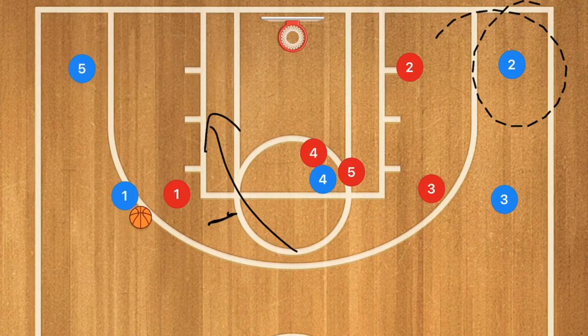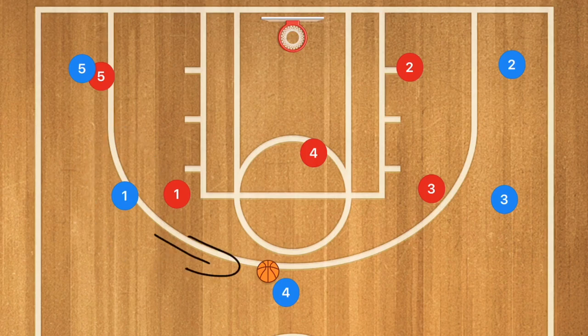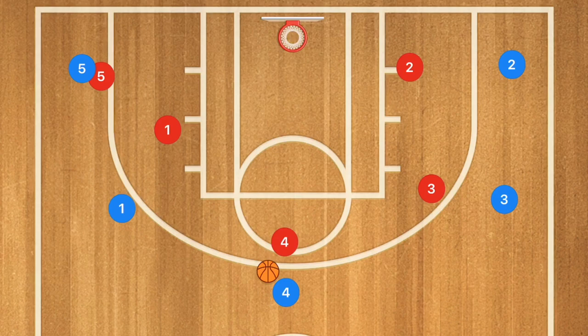If player 5 is not open at the low block, he needs to pop out to the 3-point line. Then player 4 shows out to the 3-point line where he can receive the ball, and we can run some kind of 5-out offense — either a pass and cut where he cuts towards the rim, or a pass and screen away. In the comments below are other 5-out offenses you can run with your team.